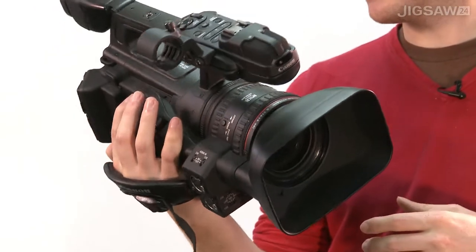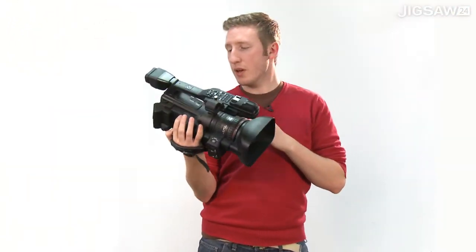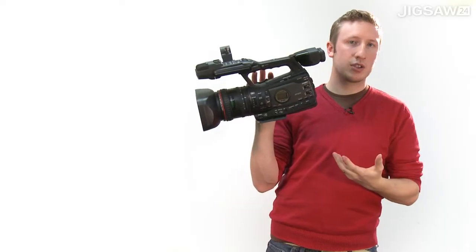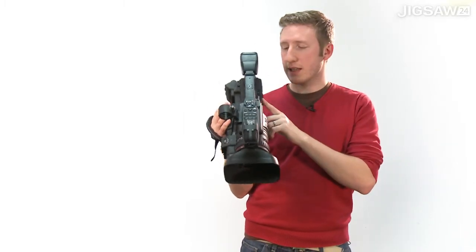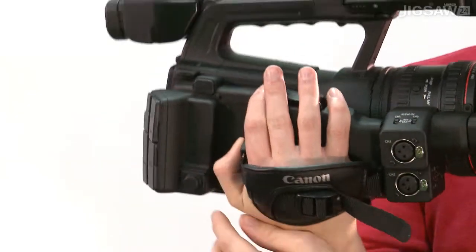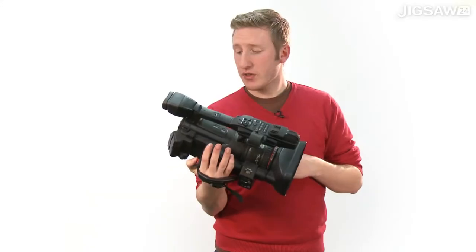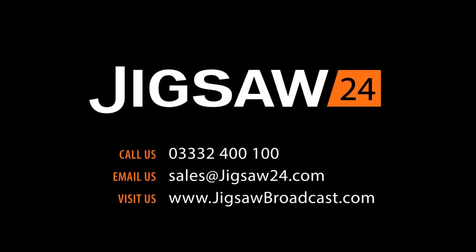If you're looking at buying one of these cameras, do make sure that you are getting the right camera for the right environment. This is the XF300, and I wouldn't really recommend this for a multicam studio environment. If you are working in a multicam studio environment, then you want to be looking at the XF305, which has Genlock, Timecode, and HD-STI, which would be situated where this panel is here. To find out more about the Canon XF range, or the XF300 or XF305, do get in touch at the information on the screen.